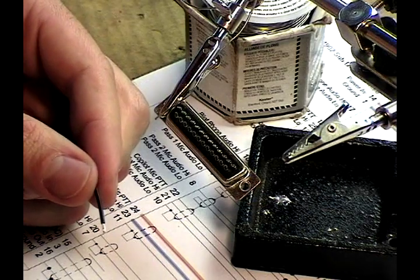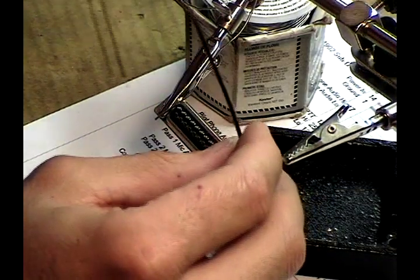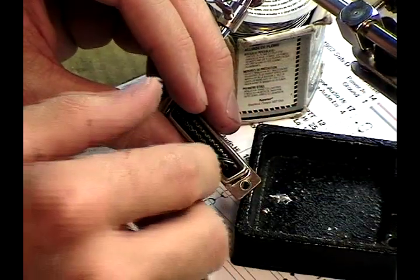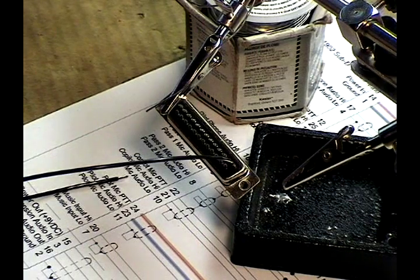I strip approximately one eighth of an inch. I insert that into the solder cup. If necessary, hold it with the second alligator clip — in this case, it appears I don't need to do that.